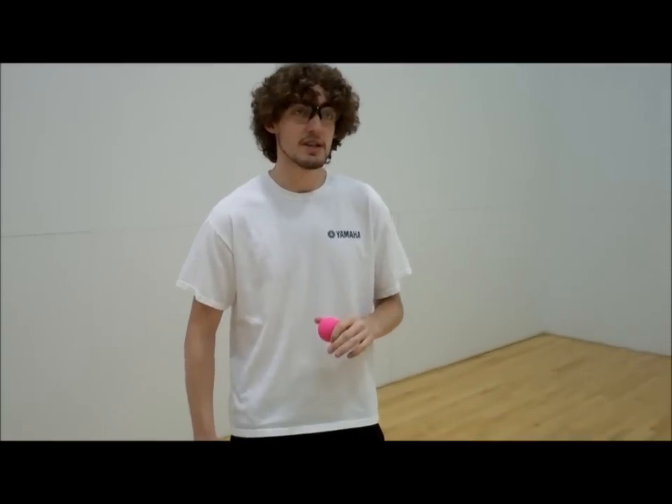Hello everyone, I'm Jeremy Wade, and today we're going to give you a little racquetball lesson. We're going to go into something a little bit more in-depth — that's going to be the drive serve, because you want to be really good on your serves so that you can ace and never give your opponent a chance to score.